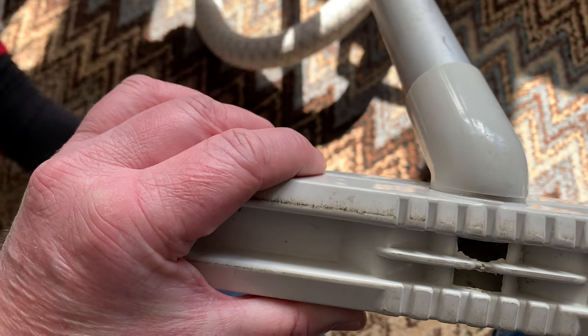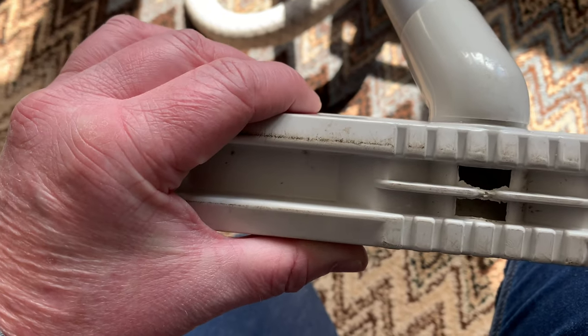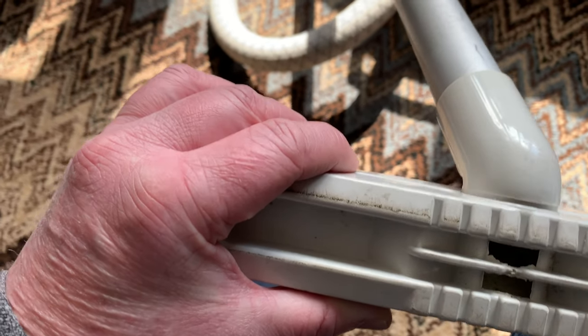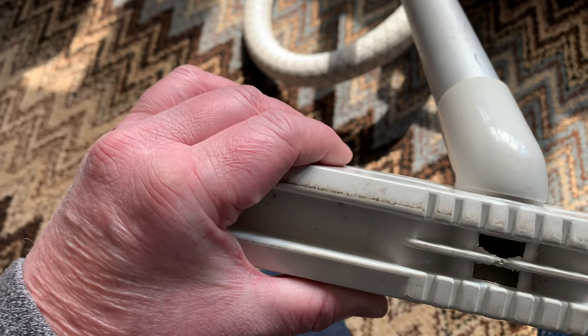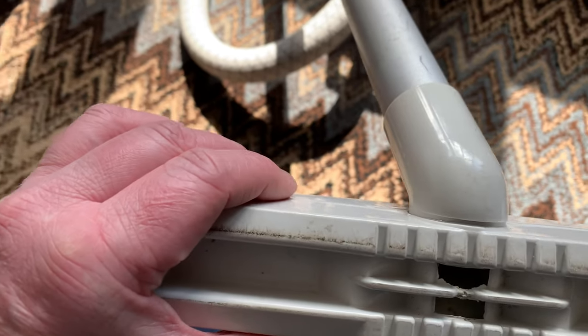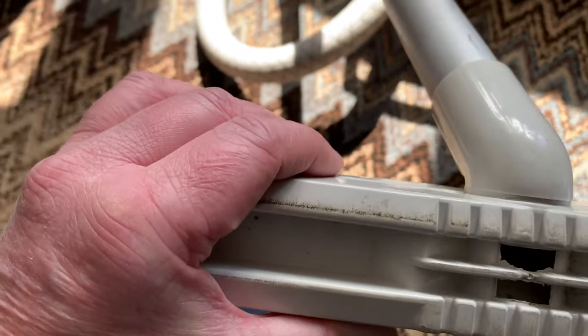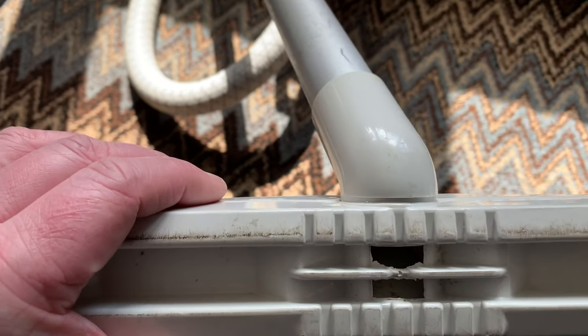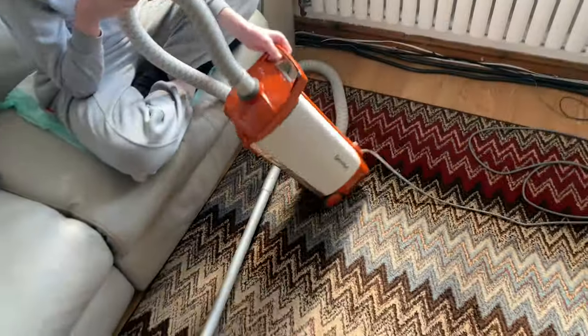When you look at the older Hoover constellations and the 60s machines, they had big holes on them and were a lot better. The main issue with this one was it was great for above-floor cleaning but not good for floors. I've vacuumed a little while ago, so we're just going to give this one a quick push around the room — I did a full house clean this morning with this one.